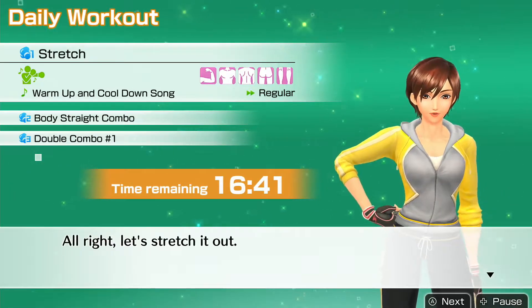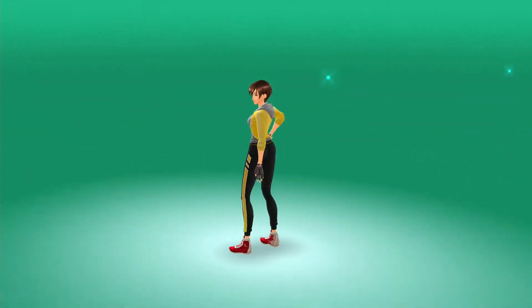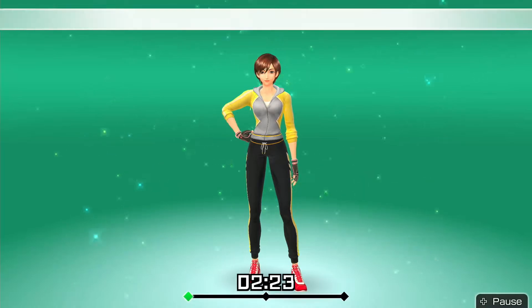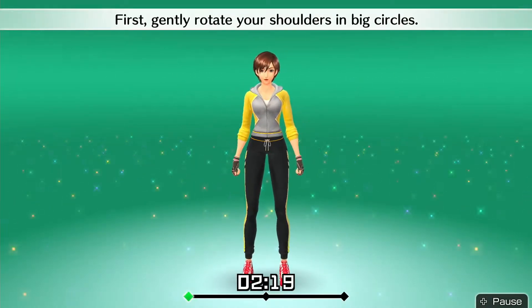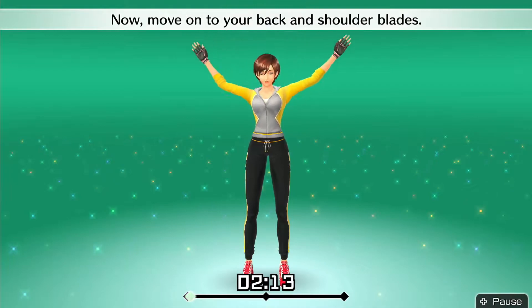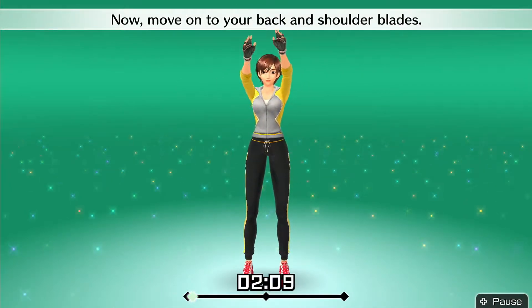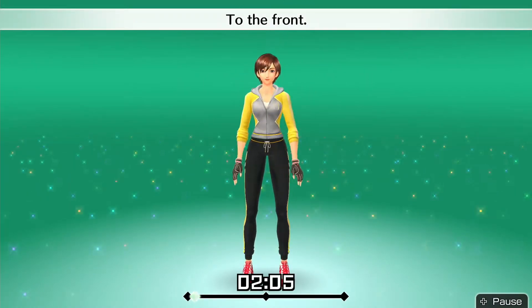Alright, let's stretch it out. First, gently rotate your shoulders in big circles — to the front, to the back. Now move on to your back and shoulder blades. One more: to the front, to the back.